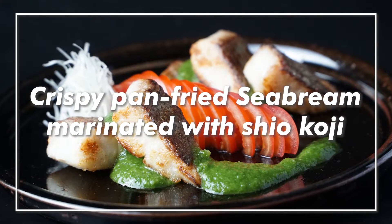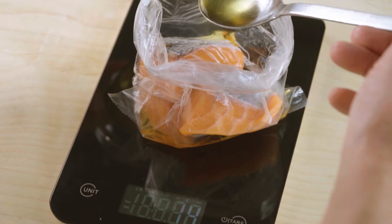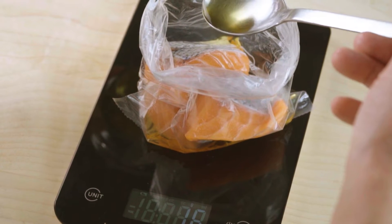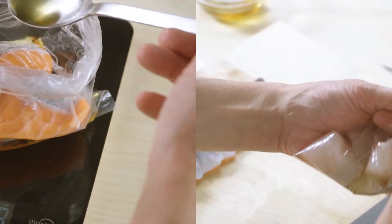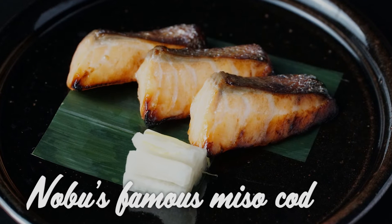Crispy pan-fried sea bream marinated with shio koji. As we demonstrated in the previous video, just marinating fish with shio koji or liquid shio koji makes an unbelievably flavorful taste, just like Nobu's famous miso cod.